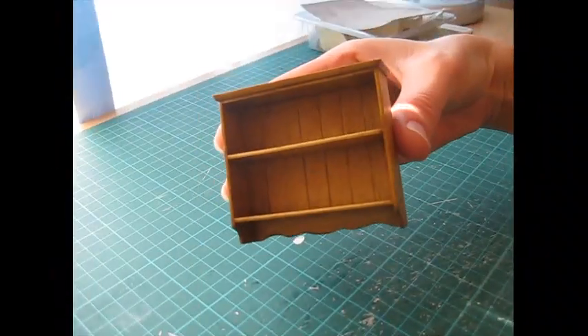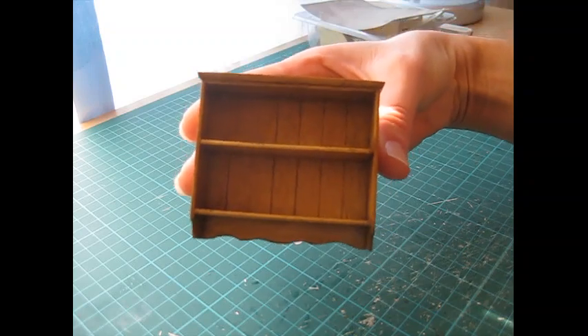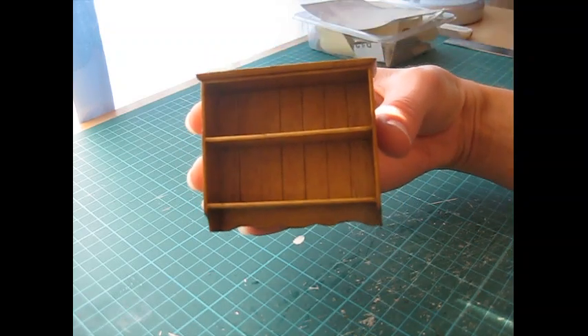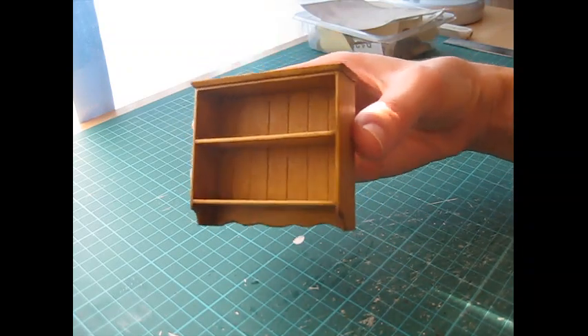And here is the completed shelf. I hope you've enjoyed this project. If so, please do subscribe to the channel - there's lots more tutorials to come. Thank you for watching.